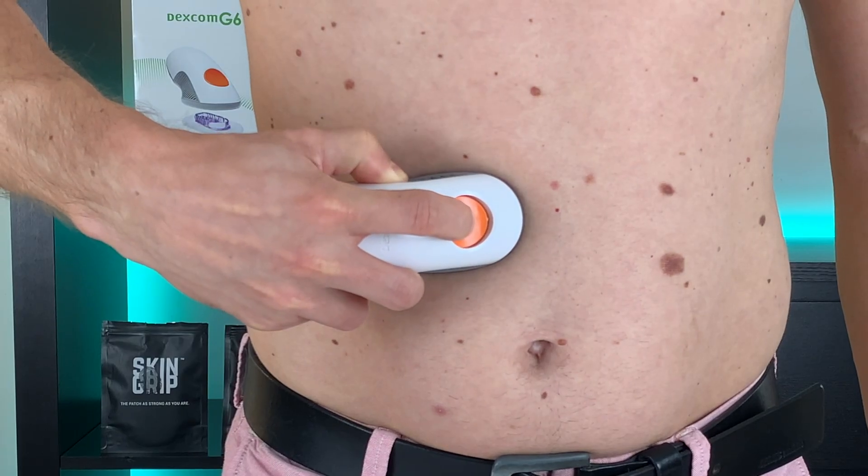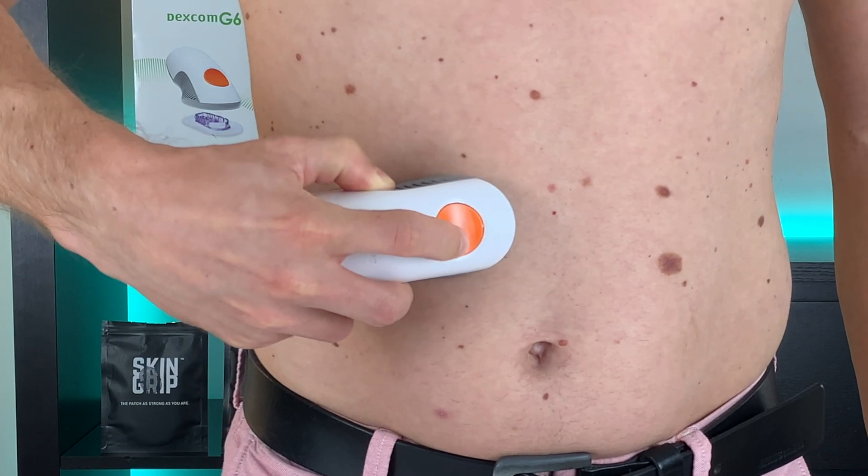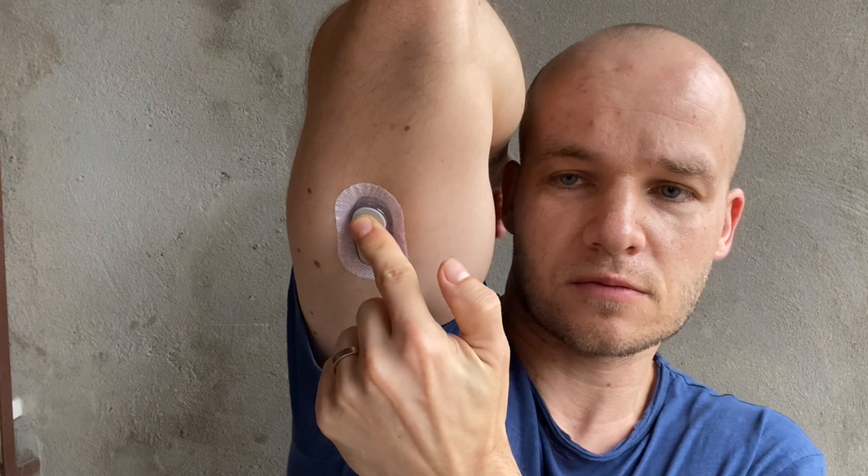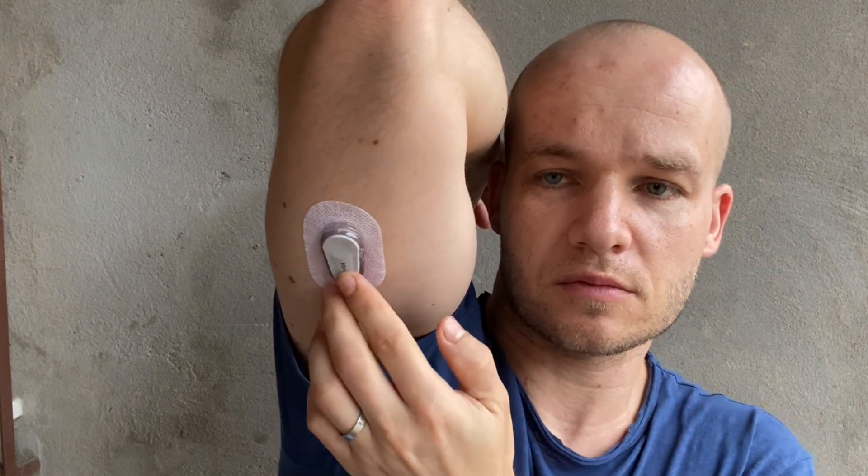So I experimented with upper abdomen, lower back, and upper arms. Although not all of these sites are officially approved by regulators, you might find out that some of them will work really well for you. I will be making a separate video about my favorite alternative sites for Dexcom really soon, so watch out for that one.